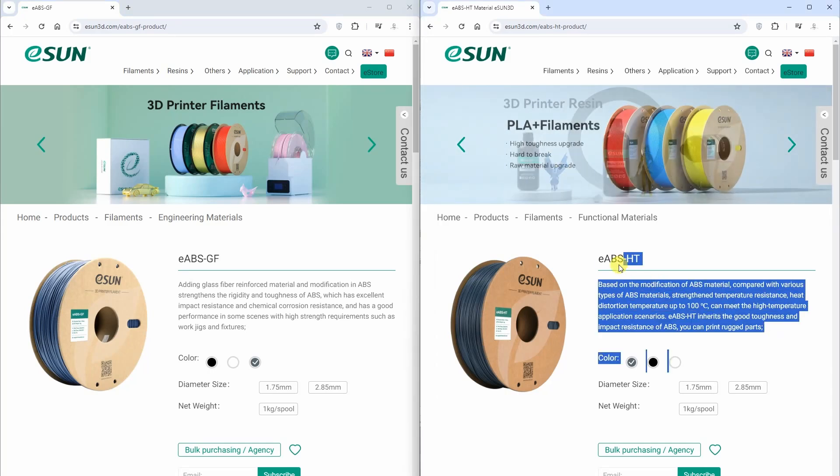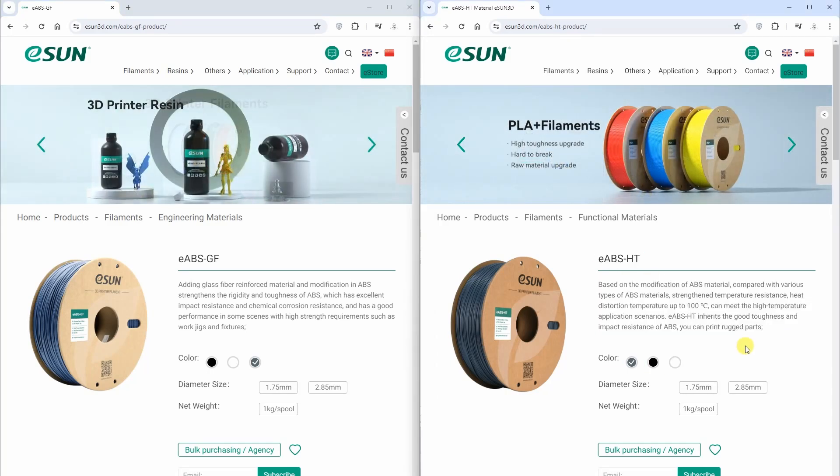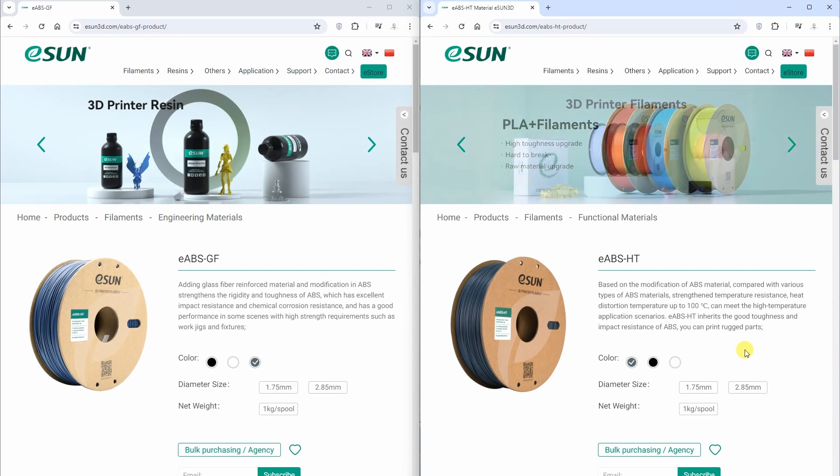Now about HT — probably it means high temperature or something like that. According to specifications, it has better temperature resistance and heat distortion temperature up to 100 degrees Celsius. So the temperature test will be very important for these two materials to compare them. It also has good toughness, impact resistance, and good wear resistance — something I can test by comparing exactly these two materials.